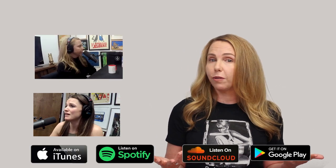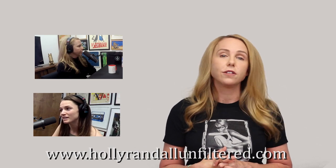Thank you so much for watching. If you enjoyed the show, make sure that you subscribe so you don't miss a single episode and go check out all the other videos. I film every single one of my podcasts, and if you want to listen to the audio version, I'm on iTunes and all the other podcast platforms. Visit hollyrandallandfilter.com to find out more.